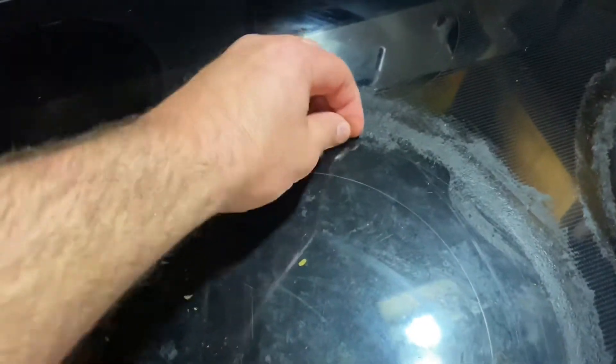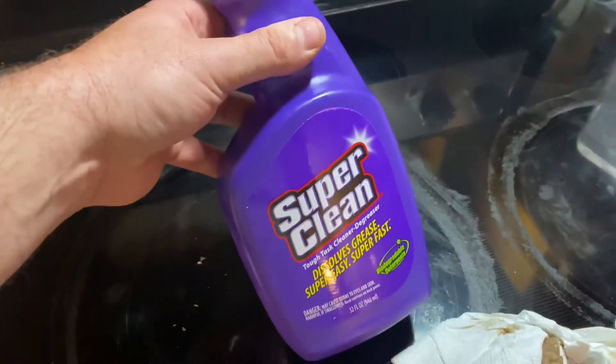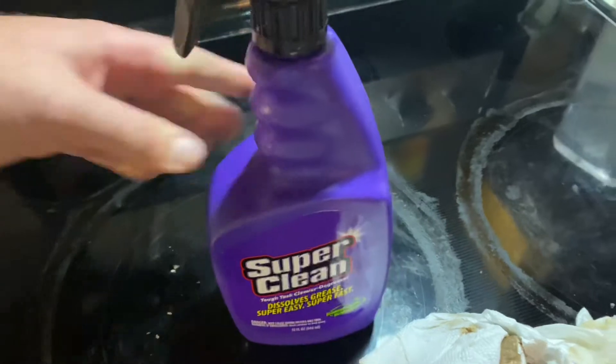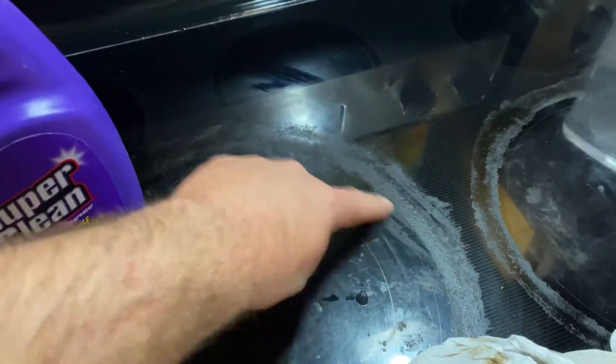Overall, that's pretty darn good. Like this stuff is like caked. I'll have to actually probably give that a little bit of a scrub or let it sit longer. But overall, first impression of this super clean is pretty good. I'm going to spray it back on here now and let it sit for a while and see what it does.